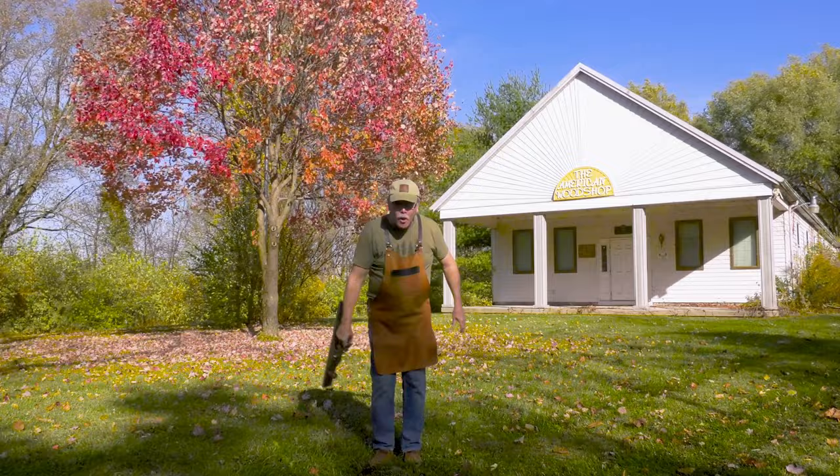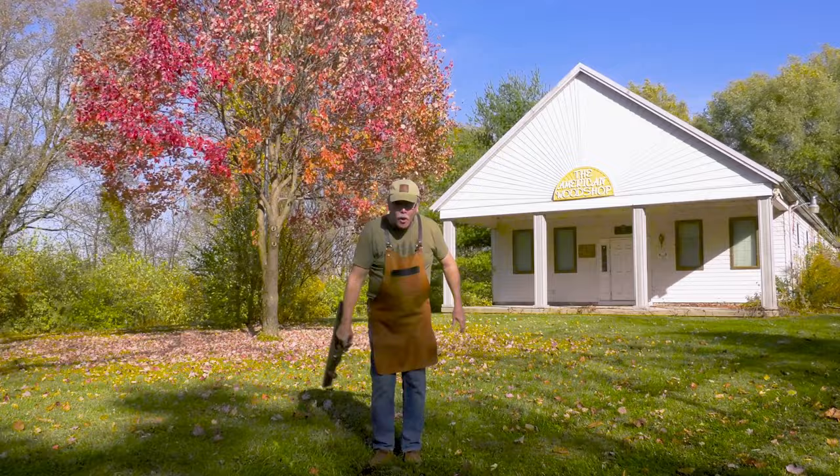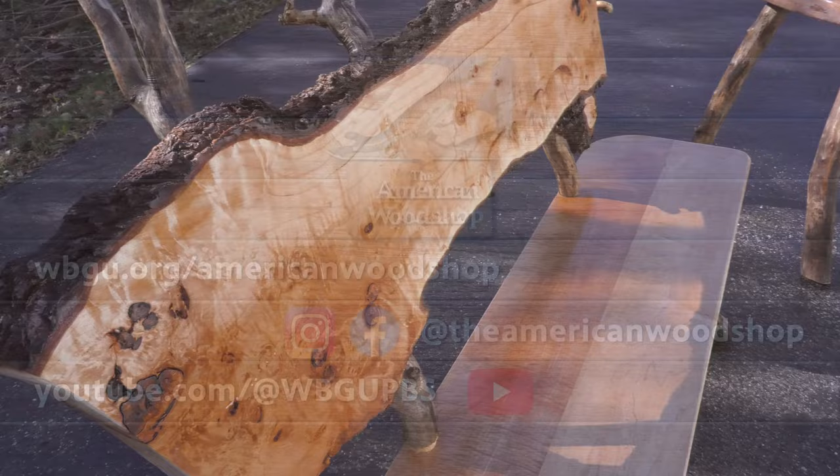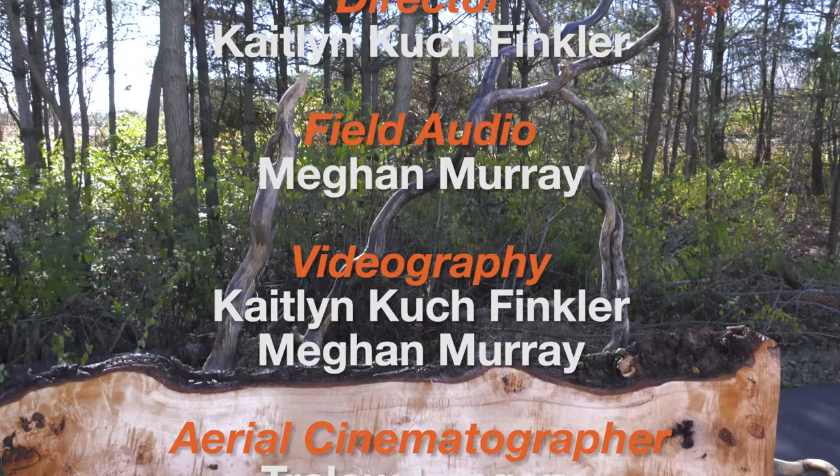For more information about the American Woodshop, you can watch free episodes 24/7 on our website, and you can find us on these social media platforms. We'll see you next time.